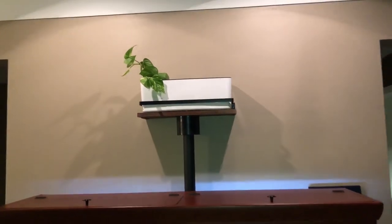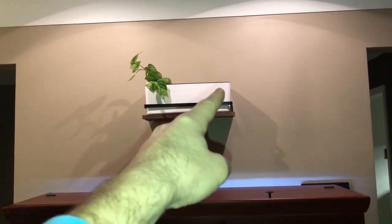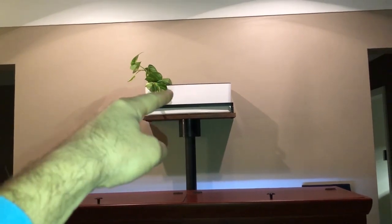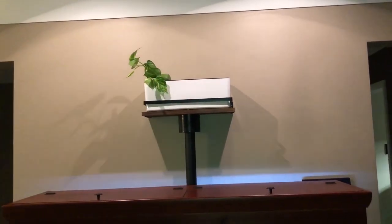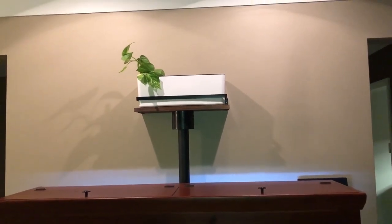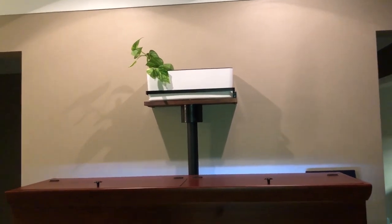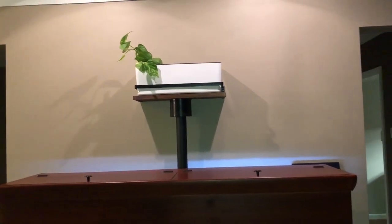This is pretty much the finished product minus the trellis that's going to go up on the wall once the plants get bigger. There's going to be a screen, mesh, or grid — just a piece of plastic with a bunch of holes drilled in the top — so I can put my cuttings through the holes, dip them down into the water, and they'll be held in place. I'll leave links for most of the products that you saw here in the video, or whatever I can find, just to make it easier for you guys if you like what I have going on here.